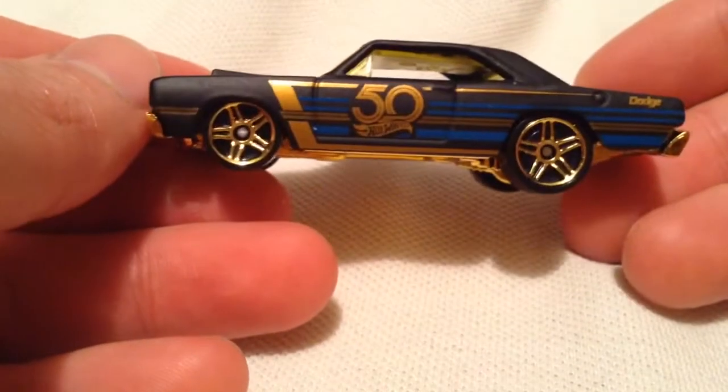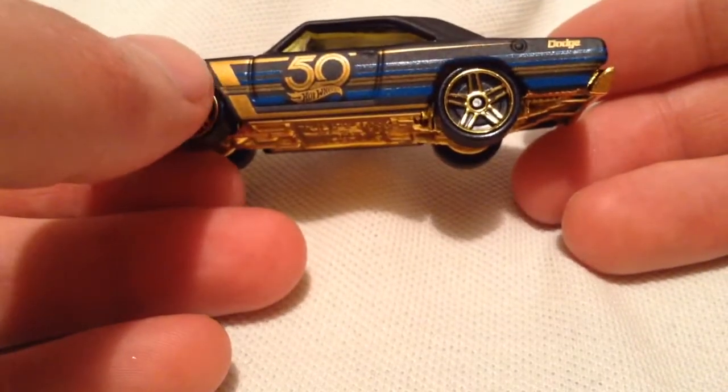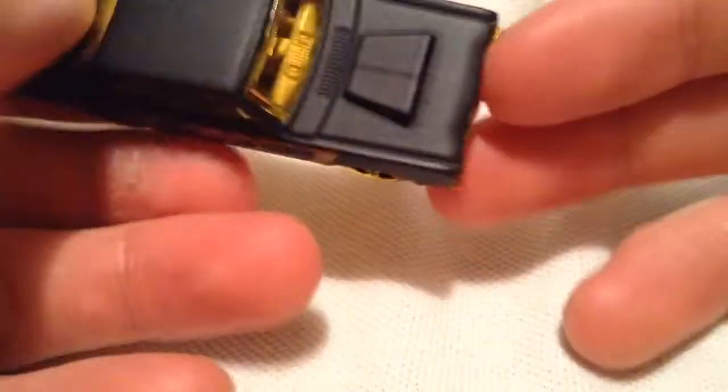Pretty cool. It's got the flat black paint job along with the 50th Anniversary logo and basically gold and blue striping there. Very cool. There's the front, the other side, the rear.